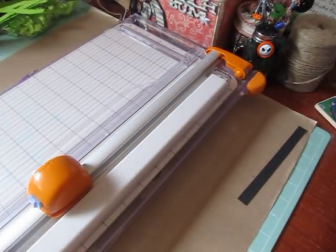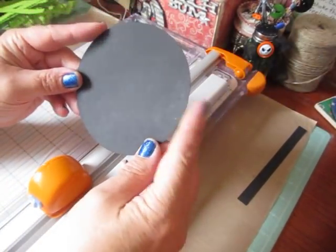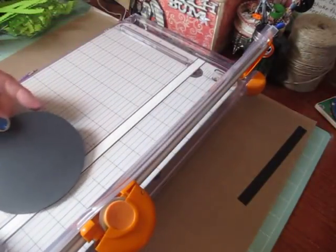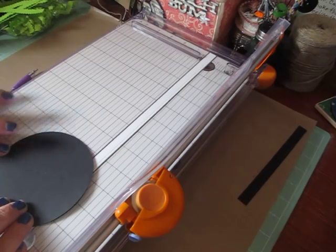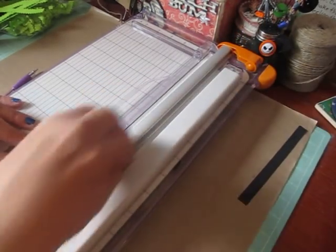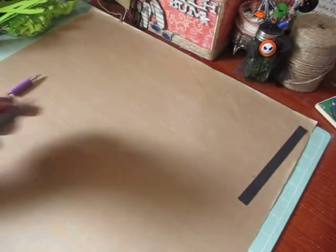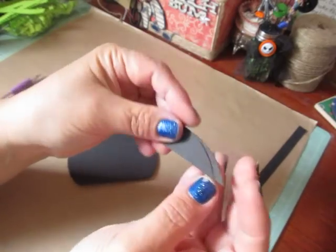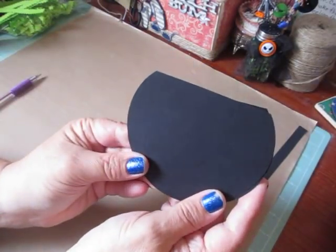Once you get your 4 and a quarter circles out, pretty much put them together nice and tight. Line them up in your cutter at the 3 and a half inch mark and trim. You're going to trim off these two little pieces, and that's going to make your cauldron. So we're going to set that aside and start making our box.